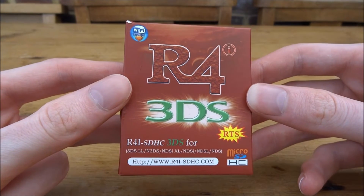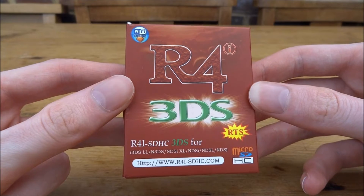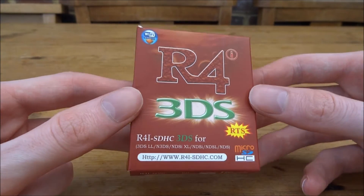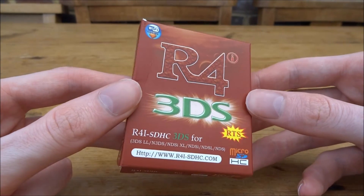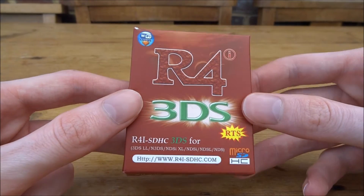Hi guys, TechJames here. In this video, I'll be showing you how to set up the R4i 3DS RTS. This is a fairly low-budget R4 card that works for playing Nintendo DS ROMs on any Nintendo DS system.